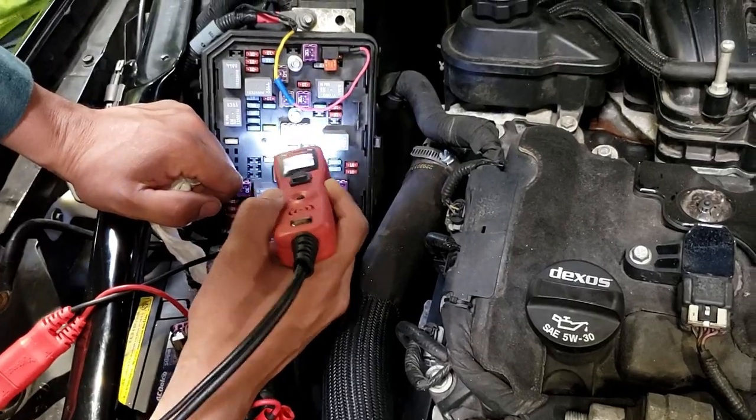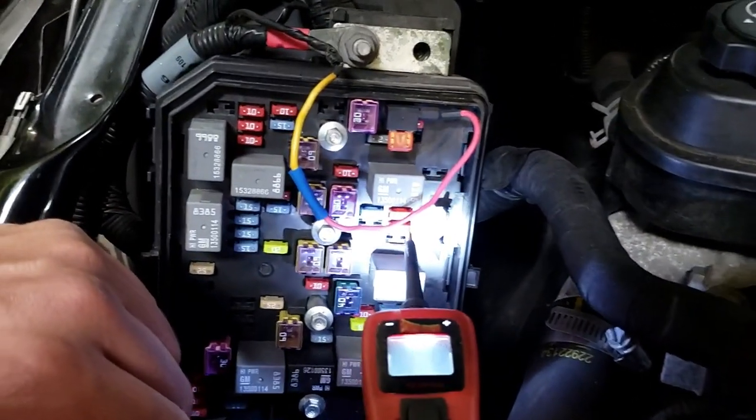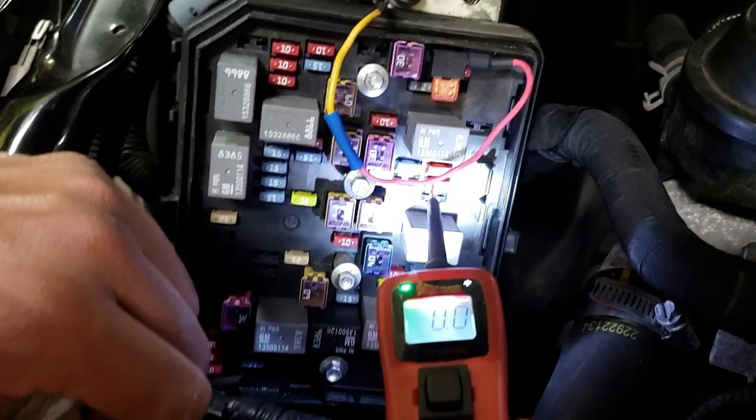You may need to key on, engine off before you condemn that fuse. Does that make sense? Key on, engine off, or key on, engine running. Stay on one where you get green. Don't move so quickly. There's green — where's the other side? Both green.